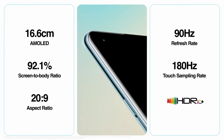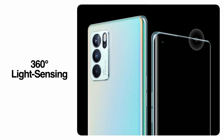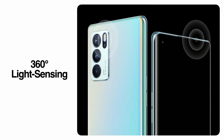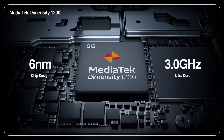And on the front, a screen that is hard to miss. Amongst the many firsts is 360 degree light sensing that increases the accuracy of the auto brightness function for a comfortable viewing experience no matter your surroundings. Octa-core Dimensity 1200 offers industry leading performance with extremely low power consumption.